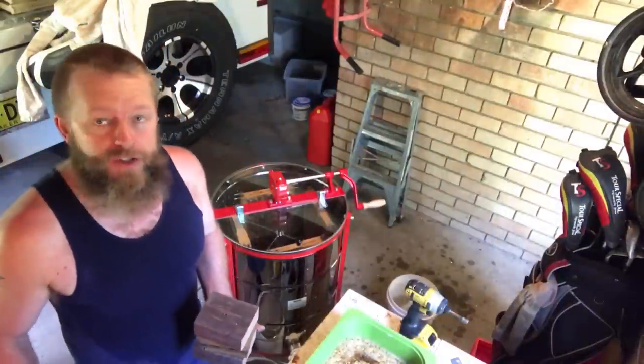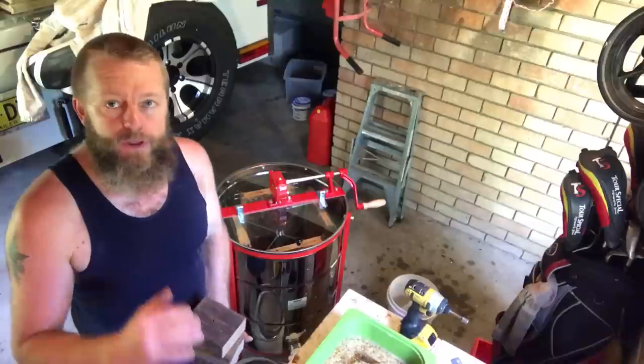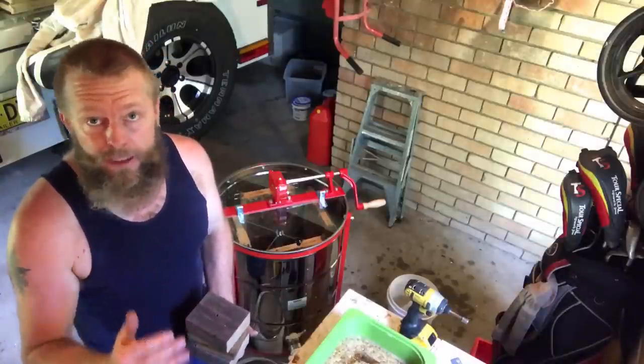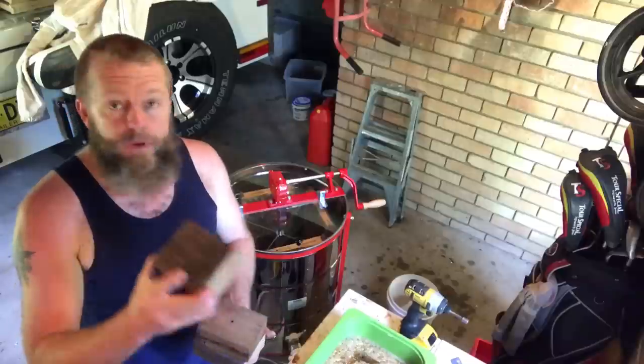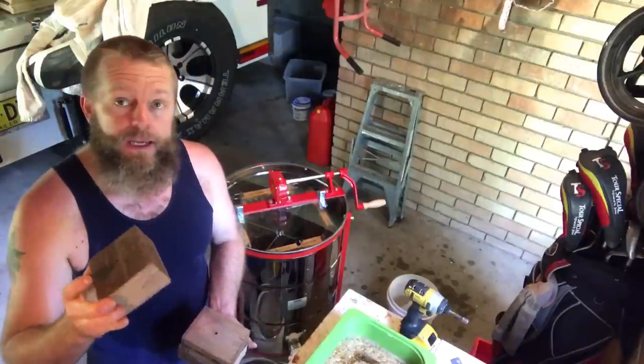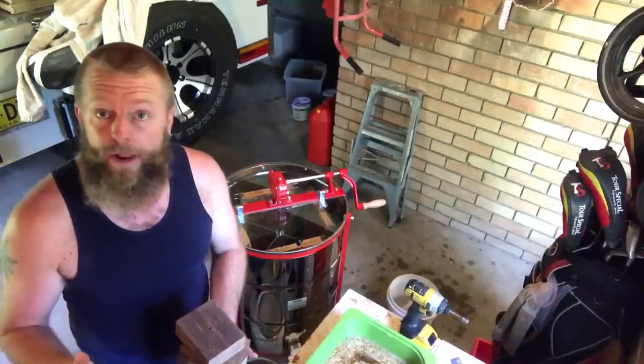I just discovered that the outlet valve on my extractor was a little bit too low to fit over the top of my honey bucket, so I knocked up a few feet to go under the feet of the extractor. Don't you just love those panicked jobs on the run.